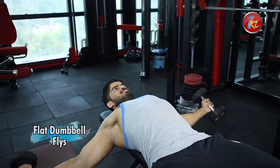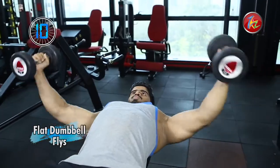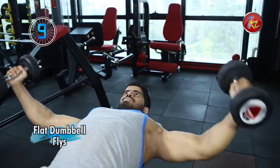As you lower the dumbbells, they should be in line with the shoulders — not above or below that line. Perform this motion 10 to 15 times according to your strength.